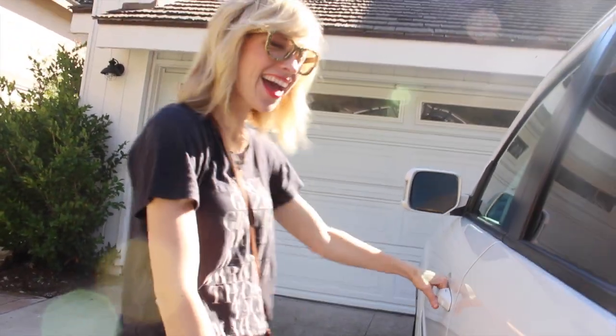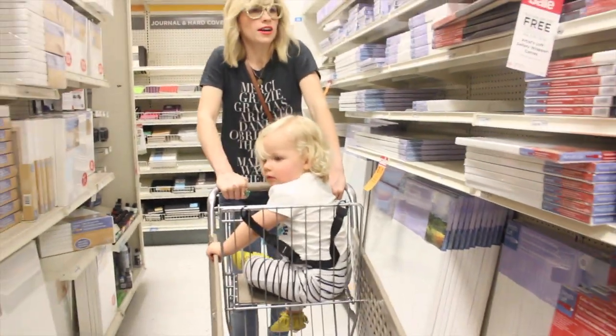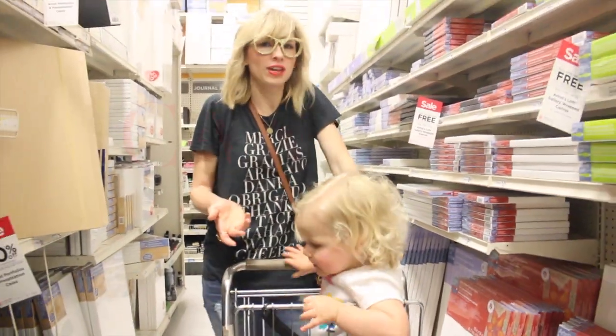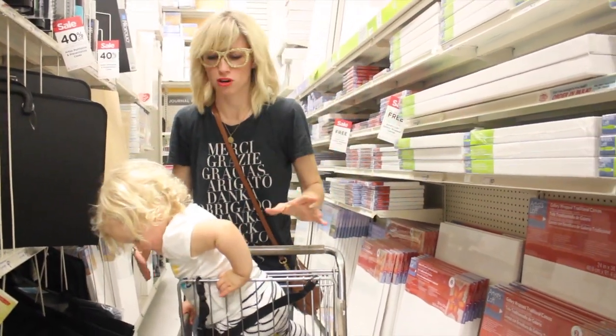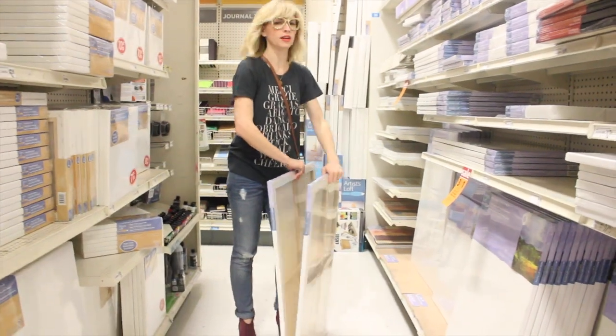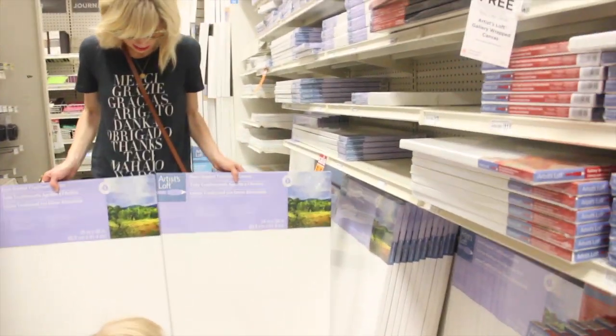Let's go to the craft store. First things first, you've got to find yourself a canvas — two of them to be exact — because you're gonna have the left and the right side for the heart. For $24.99 I got these two humungous canvases.